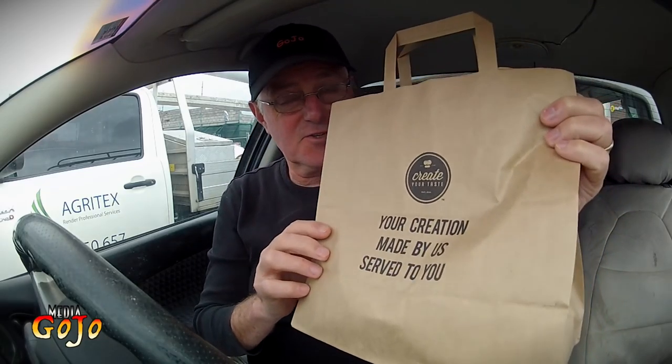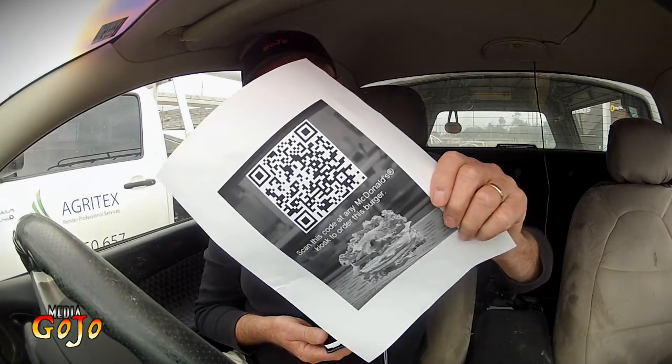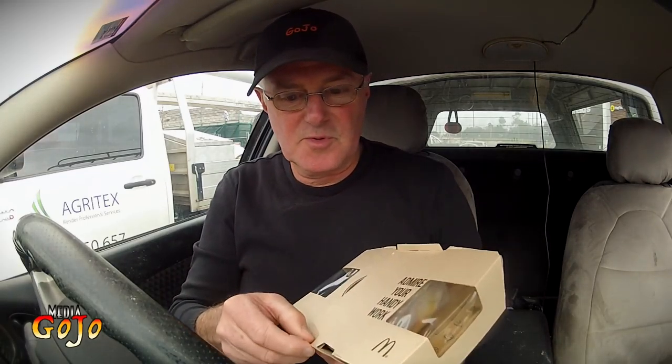I've been to three stores, and at the third store they knew what I was talking about. So it's still a very new concept for McDonald's to be carrying out. I found out that using the printed sheet didn't actually work, and in the end I had to do the whole process again on my iPhone, and came up at the end with a picture I needed to scan. I had to go back to the panel in store, and that was the bit that got the whole thing working, but it was only at the third store that they understood the whole process.